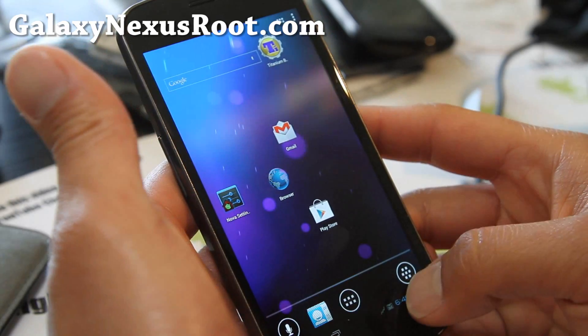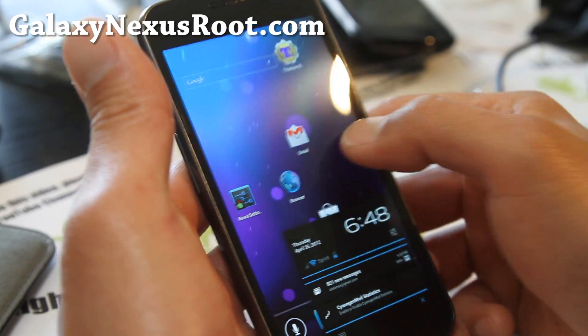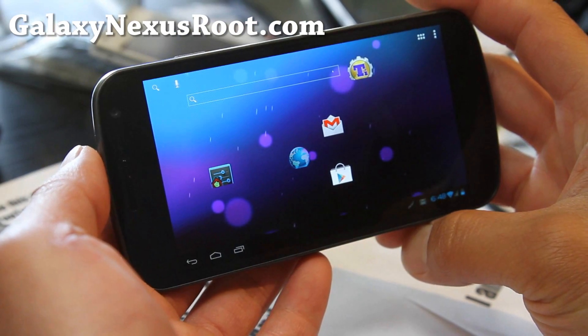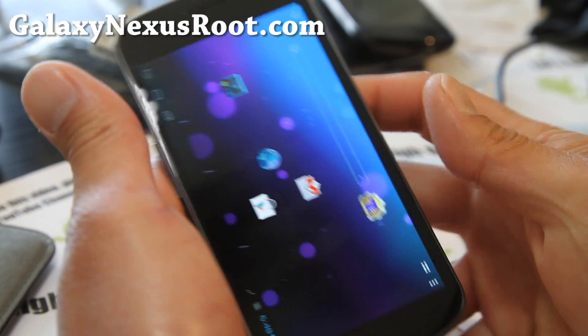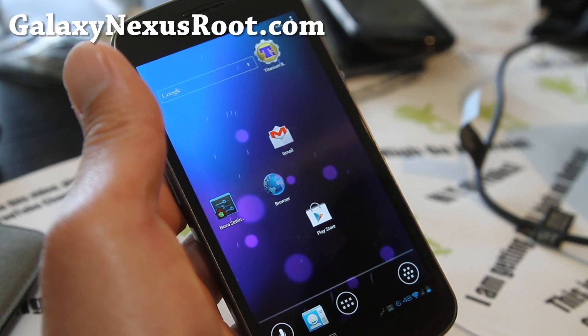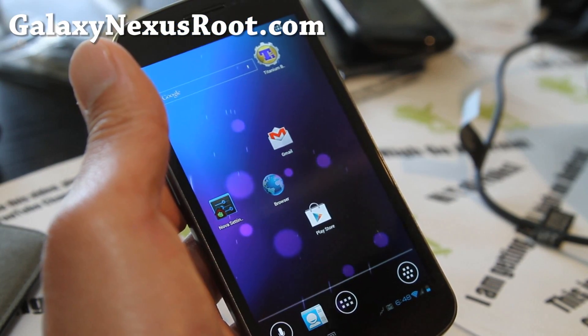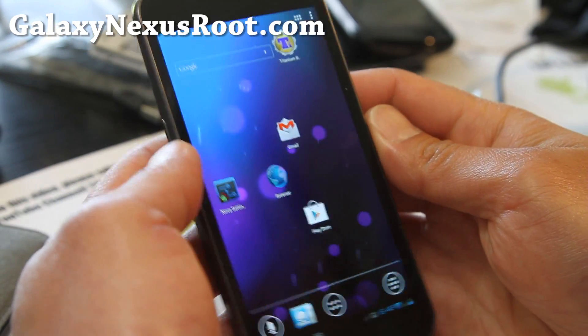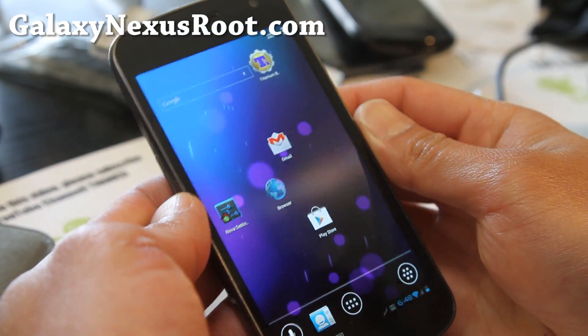I just want to give you a quick heads up of what it looks like before you install it. I couldn't get Netflix working and some other things, so I'm going to revert back to my other ROM — Liquid ROM was really good, which I'll have a review on soon, actually probably today. I've been playing with a bunch of ROMs, that's why I haven't been posting many videos.